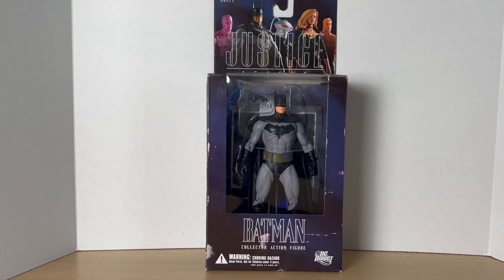Hey, what's up you guys? Big Time Collector01 here, back at it again with another action figure review. And today we're doing a Throwback Thursday. We are taking a look at the 2005 DC Direct Justice Batman figure.